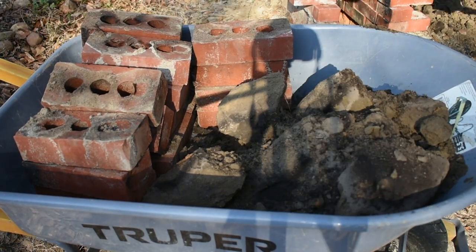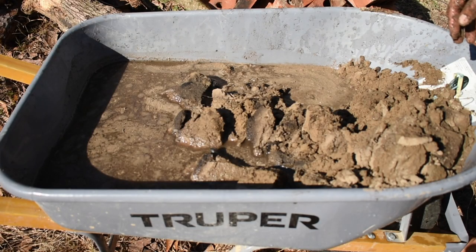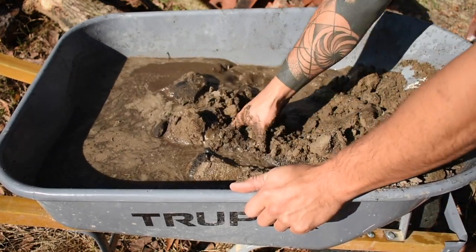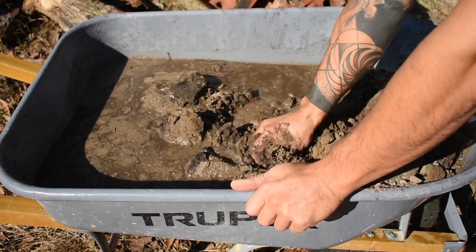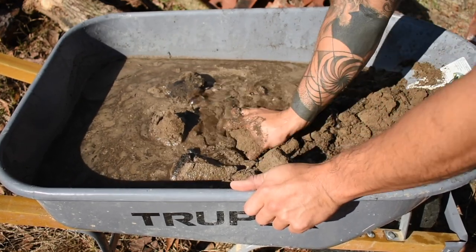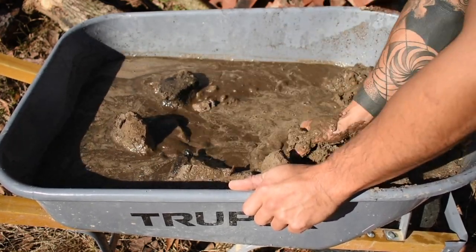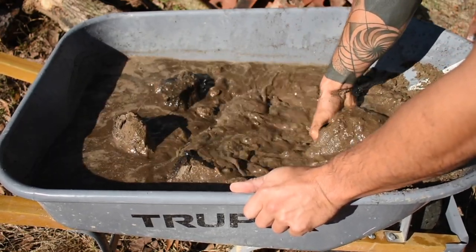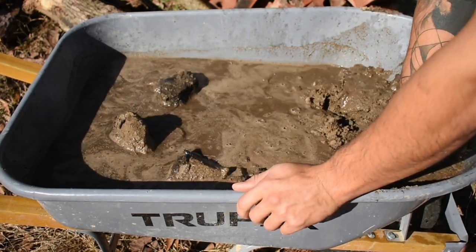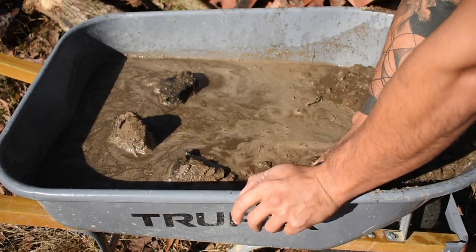The guy from Primitive Technology used mud for the mortar for his bricks, so I did the same. It can work to your advantage too, because if you wanted to move this kiln you could — nothing is really permanent. It doesn't have cement or anything like that, so it should be pretty easy to take apart if needed, while still being sturdy enough to hold together and get good results with the pottery.